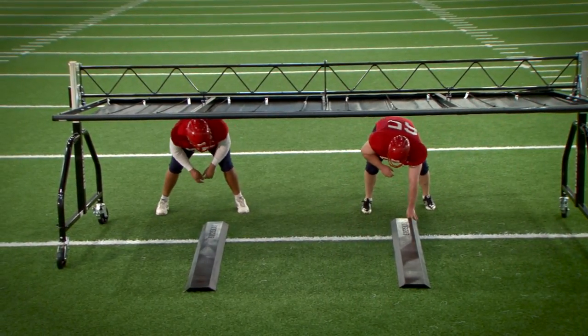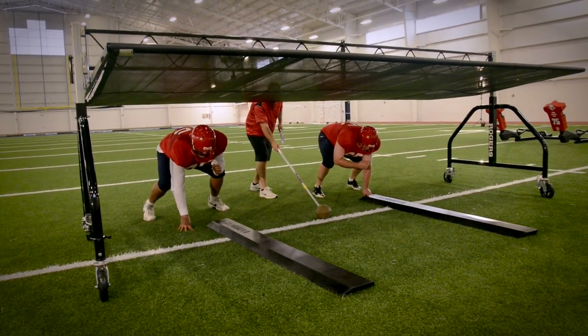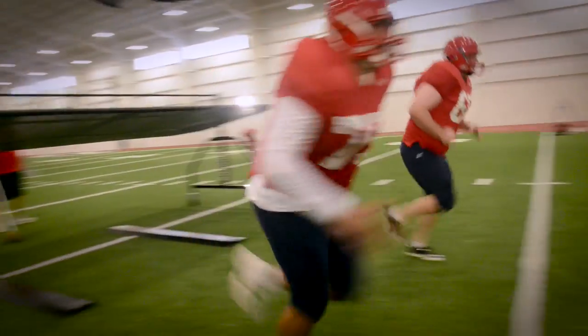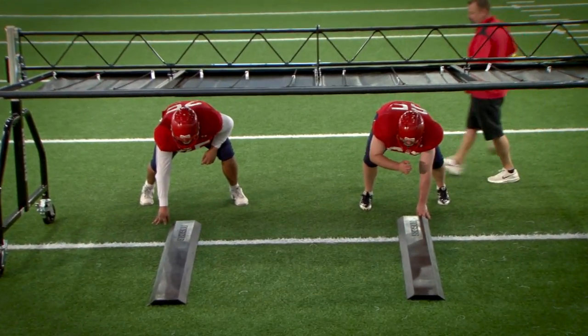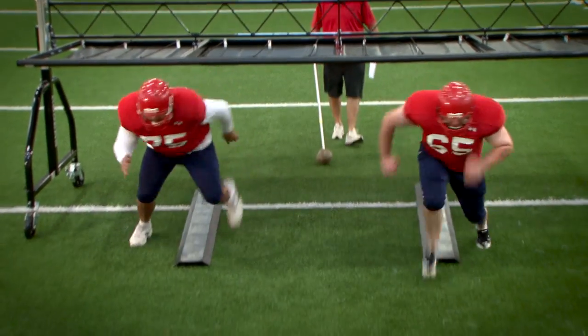Get off the ball now. Get number two on the ground. Hit. Get off. Let's see you get out of here now. Hit. Get out of here. There you go.